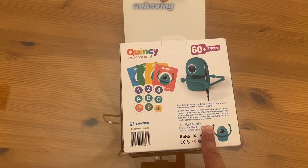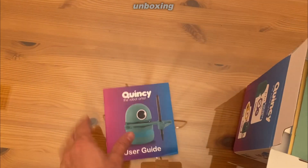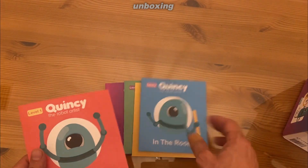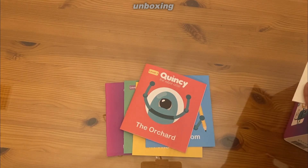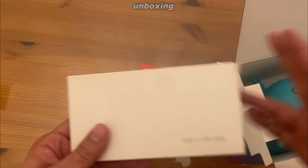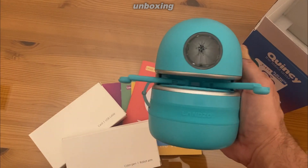This lets kids talk to him and answer questions. Let's let this quirky companion into your home. You can see the robot artist user guide — in the zoo, in the yard, in the room, and in the orchard. That's going to be fun. Look at those cherries. Inside is also a good view. I'm going to open this up for you. USB cable, card one, pen, robot arm, and Quincy himself — he looks like a cute little minion.